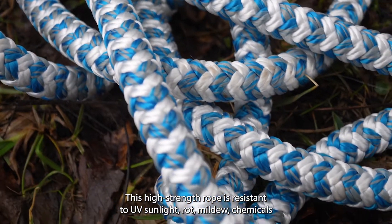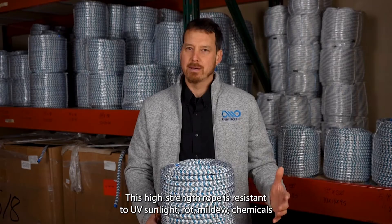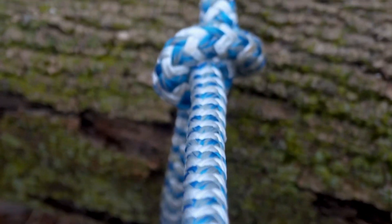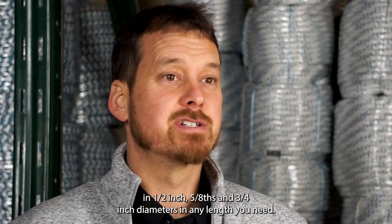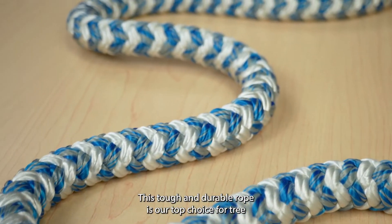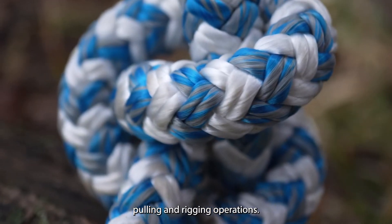This high strength rope is resistant to UV sunlight, rot, chemicals, and petroleum products, making it a great rope for rigging and treatment. This rope is available in half-inch, five-eighths, and three-quarter inch diameters in any length you need. This tough and durable rope is our top choice for tree pulling and rigging operations.